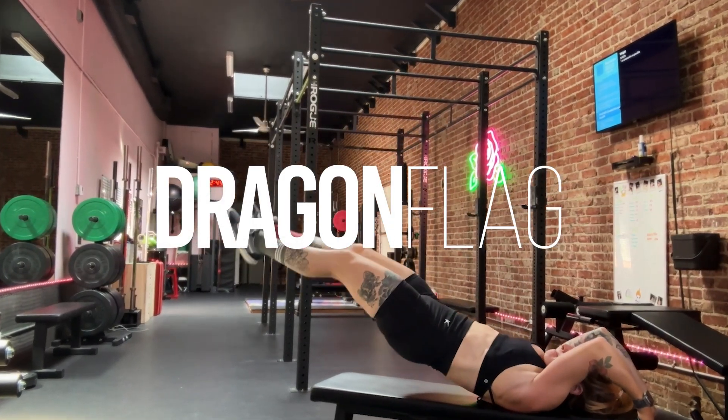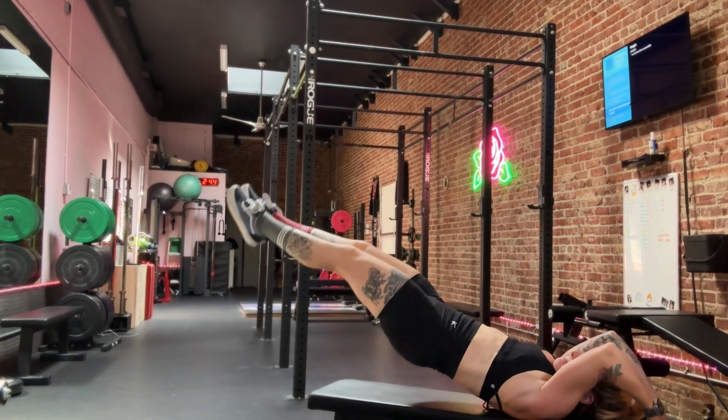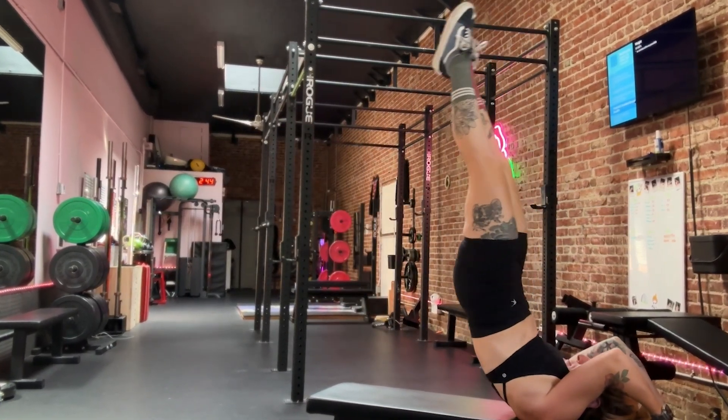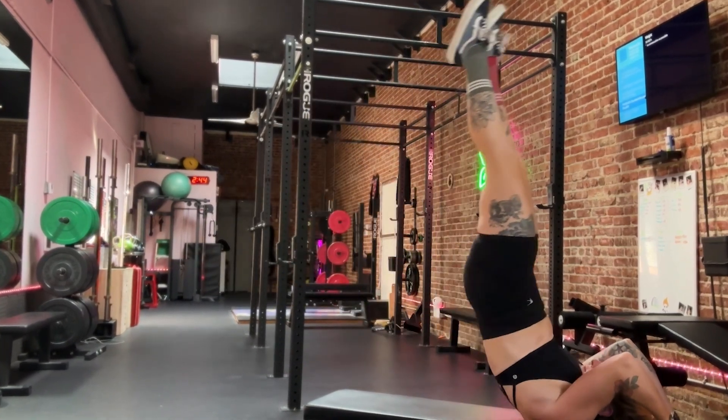Welcome back to another episode of Super Skills. This is the Marvelous Lizzie and today I'm going to be showing you a flag progression that anyone can do — learning the dragon flag.